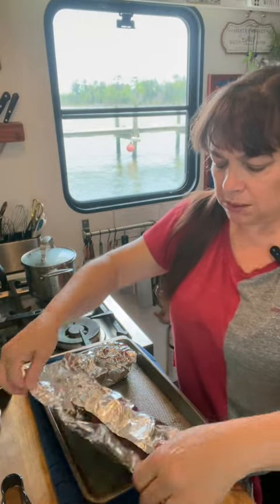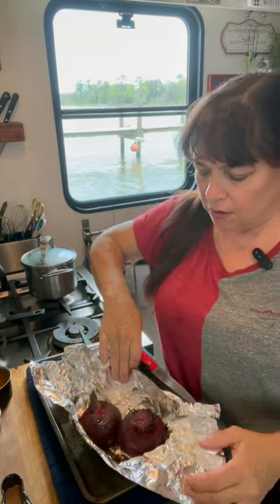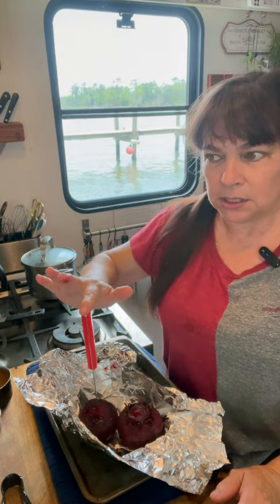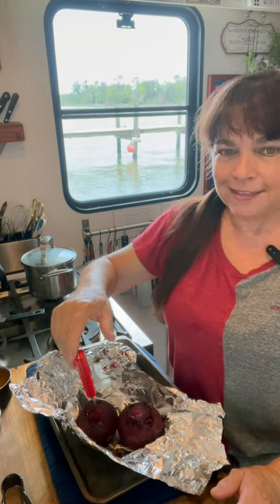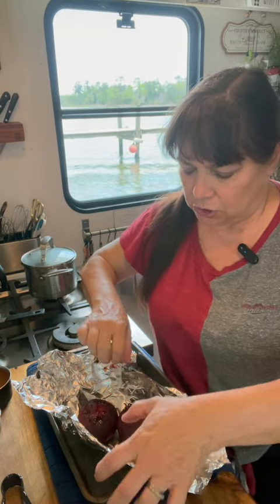It's been 45 minutes and I just want to make sure that my beets are soft and that my knife just easily falls through without any resistance — and they do. So I'm going to turn my oven off and leave these to steam while I get my pickling ingredients.